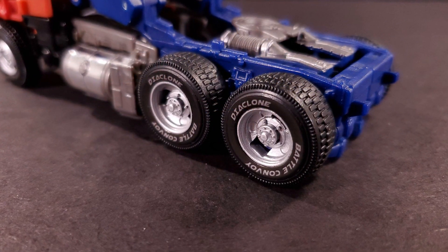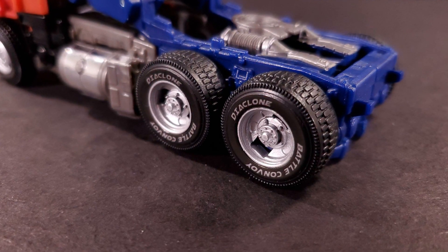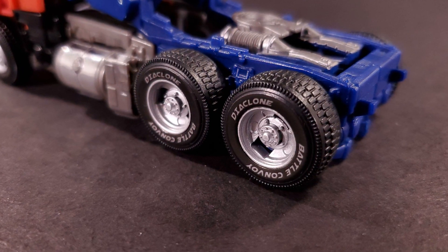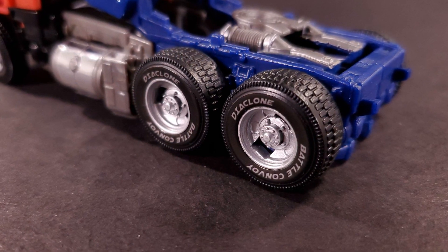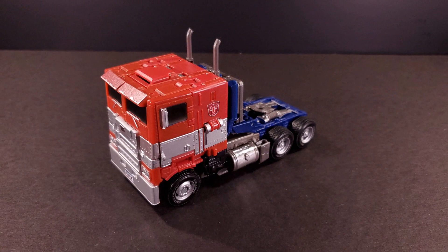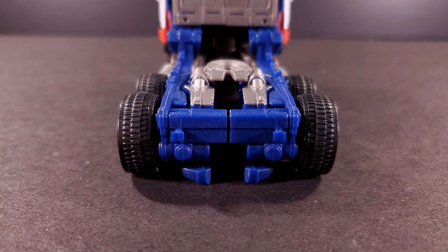I had my girlfriend take a look at it, trying to bounce ideas of what to write about, and she didn't even realize they were stickers at all, since their text — a nice bit of fan service — matched Optimus' own silver pretty well. So it's not like the gas tanks couldn't have been silver. Sadly, this is your lot when it comes to vehicle mode. There's nothing around the back to simulate taillights or anything, and I feel that was a missed opportunity.